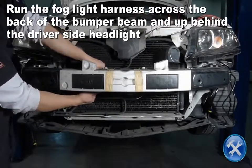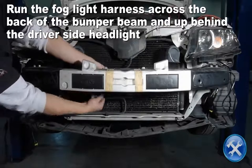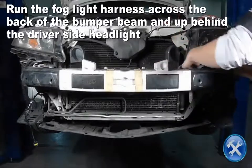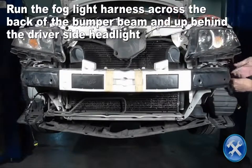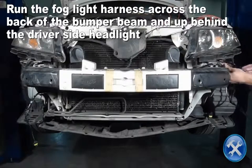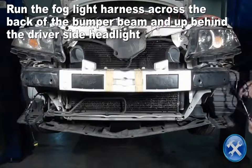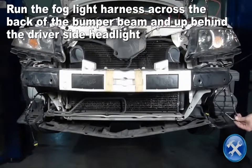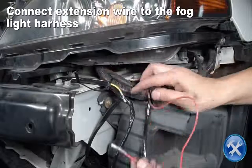Connect the extension wire to the fog light harness.